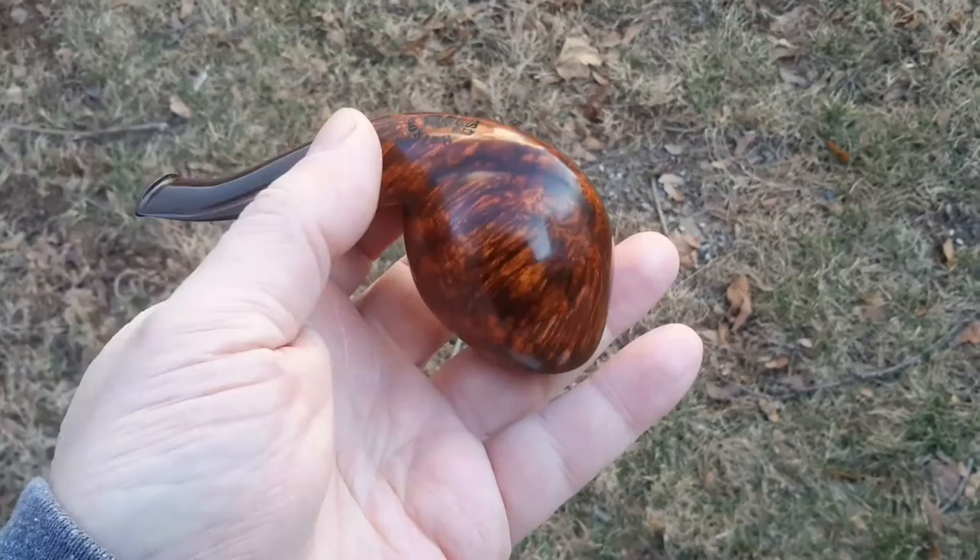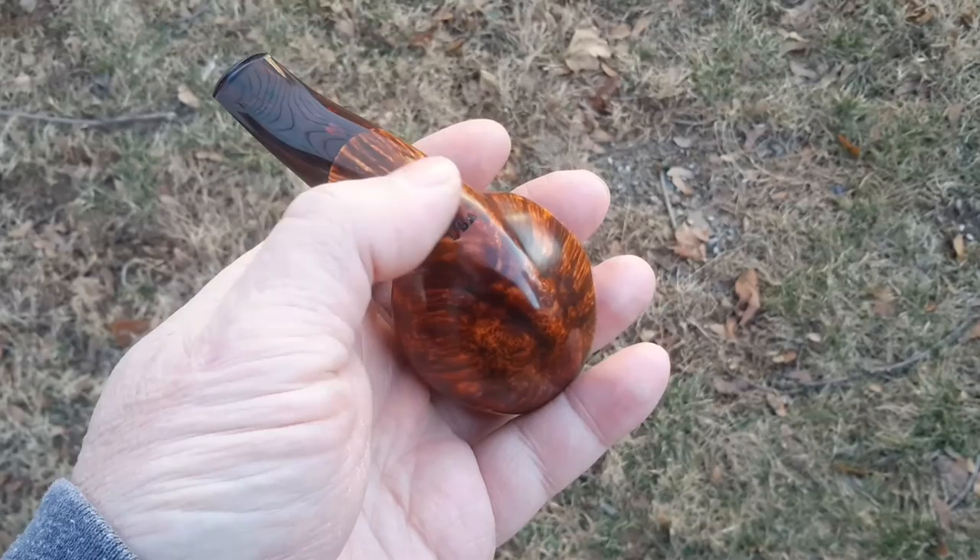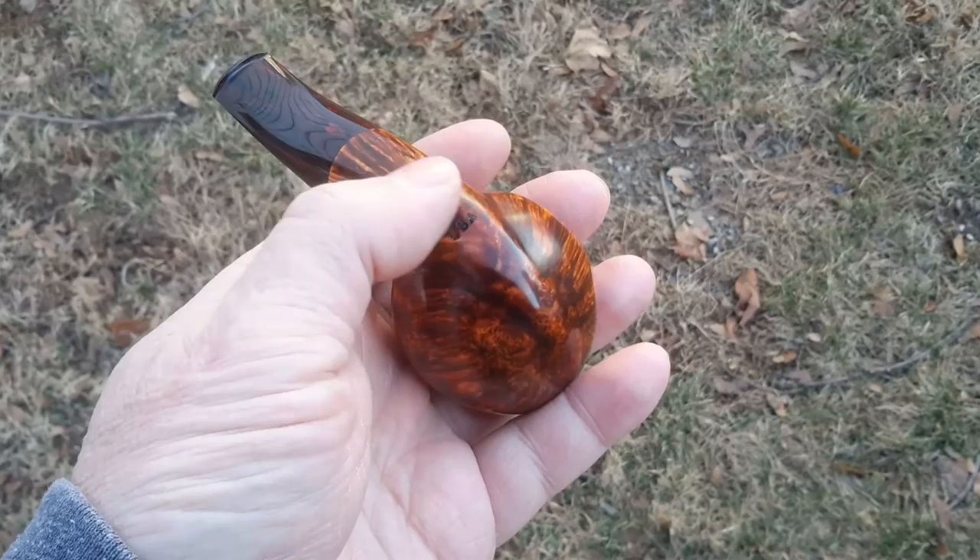Stamping on the bottom. This pipe sits well — just a little flat area right there where it's stamped, so it sits there. All right guys, take care.